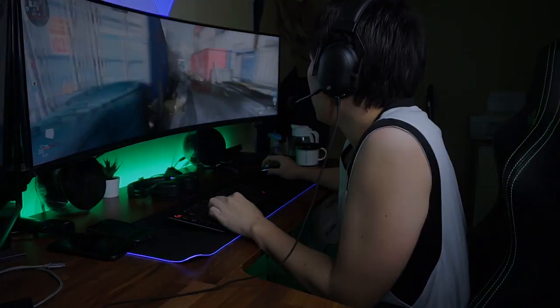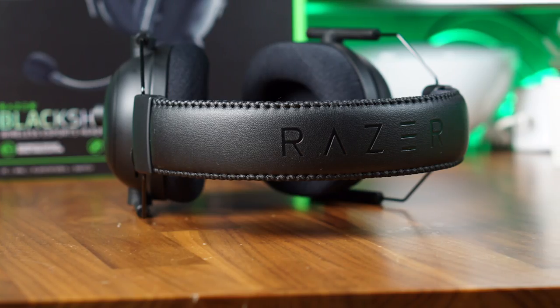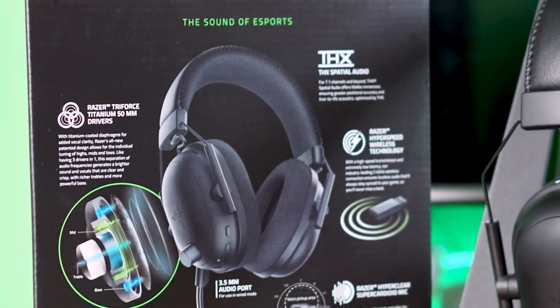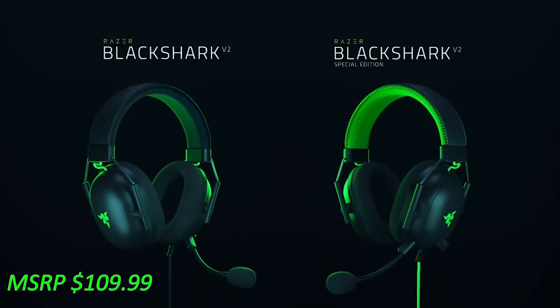Overall, I think the Razer Black Shark V2 Pro is a fantastic, well-designed wireless headset. But because of its lack of portability and connectivity options, I feel it is mainly catered toward PC gamers who game at home. Due to its high price tag of $180, console gamers might want to consider other alternatives with better console support. If you're on a budget and don't mind a cable, you could also consider the wired Black Shark V2 at $80 less with identical features. There's also the recently released Razer Barracuda X, which I'll cover in a couple of months, so stay subscribed.